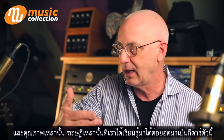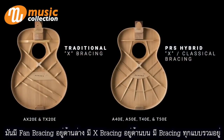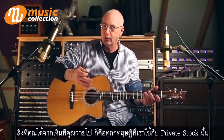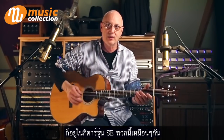Those theories that he had, which we learned about, have made it into this guitar. This has the fan bracing in the back with the X-brace on the top. For what you get for the money, all those theories that are in the Private Stock guitars we started with are in these SE guitars.